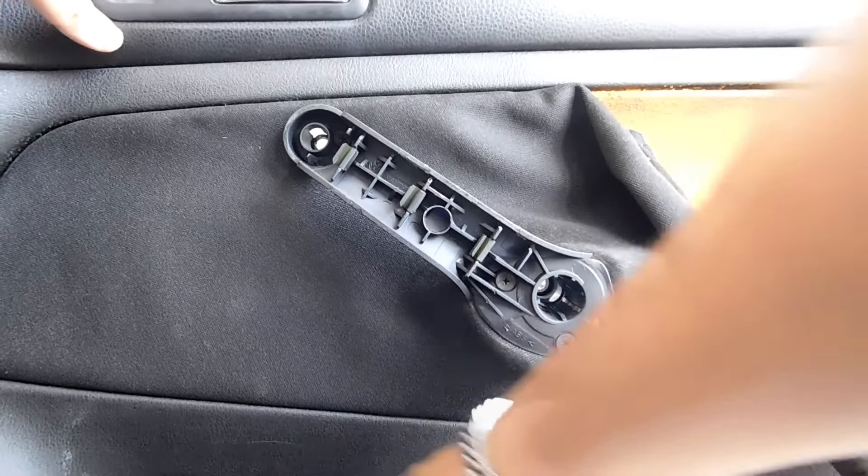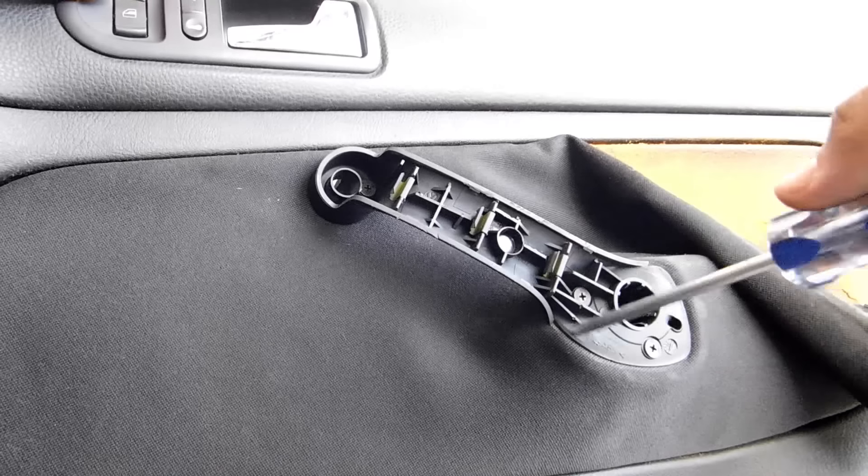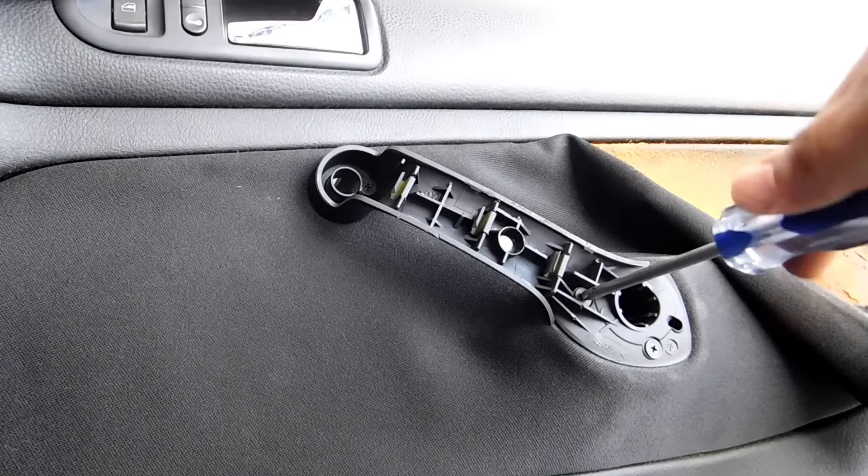To finish preparing the cover, we are going to remove this plastic piece — it is the only one that needs to be removed in order to replace the fabric on the cover.